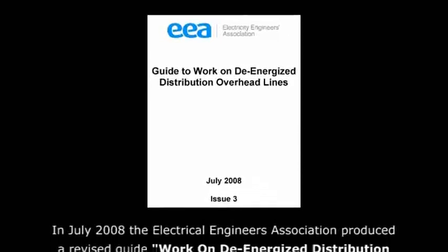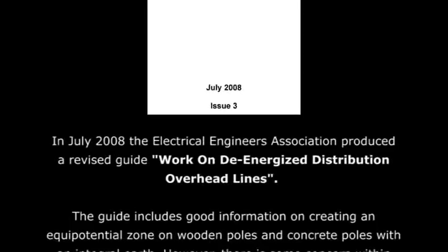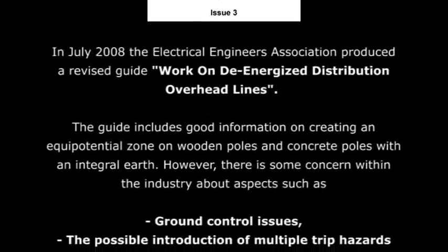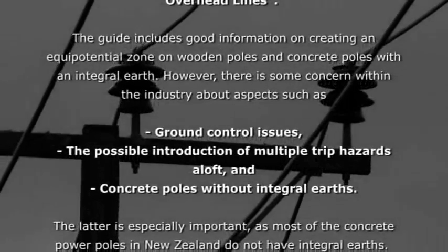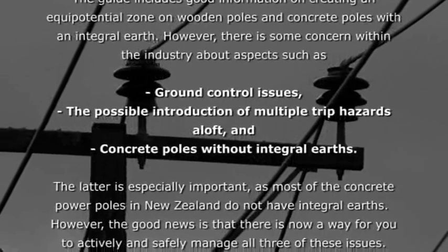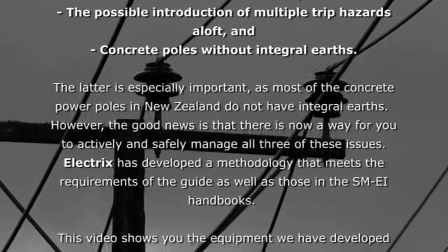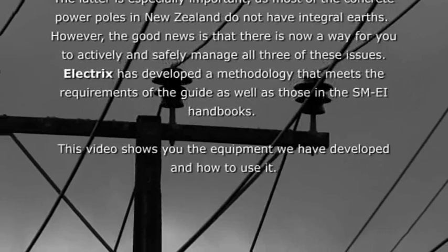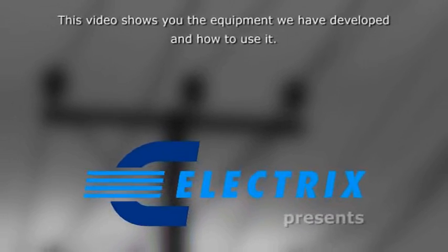In July 2008, the Electrical Engineers Association produced a revised guide: Work on De-Energized Distribution Overhead Lines. The guide includes good information on creating an equipotential zone on wooden poles and concrete poles with an integral earth. However, there is some concern within the industry about ground control issues, the possible introduction of multiple trip hazards aloft, and concrete poles without integral earths. The latter is especially important, as most concrete power poles in New Zealand do not have integral earths. The good news is that there is now a way to actively and safely manage all three of these issues. Electrics has developed a methodology that meets the requirements of the guide as well as those in the SMEI handbooks. This video shows you the equipment we have developed and how to use it.